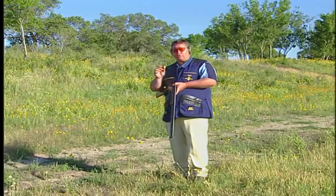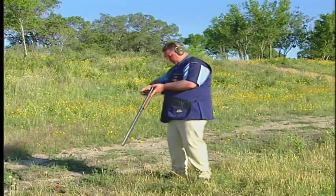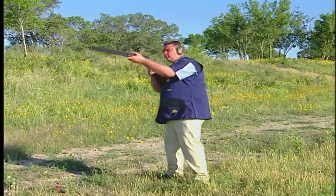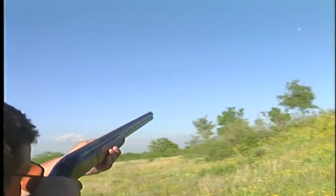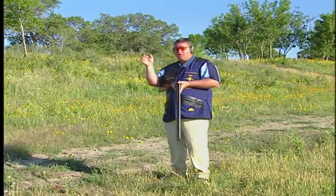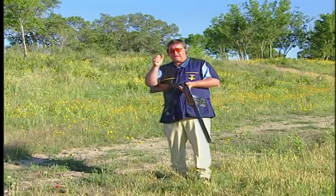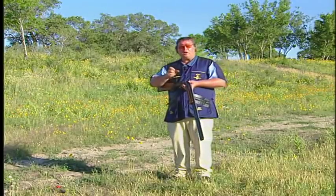Now you can watch the gun coming through the target over my shoulder. Once again, a nice smooth swing through the target, coming up to the back edge, going through the bottom back edge to the front edge and killing the target. Let's see what that looks like on the eye cam.